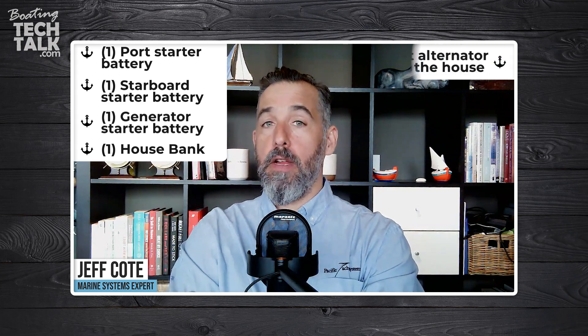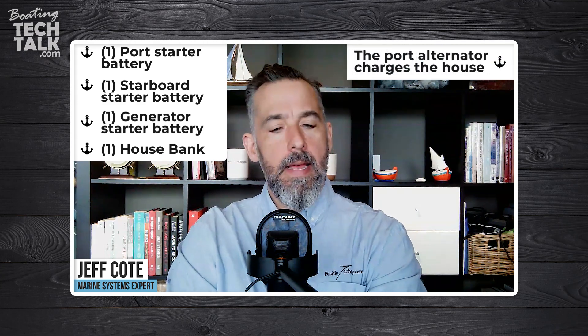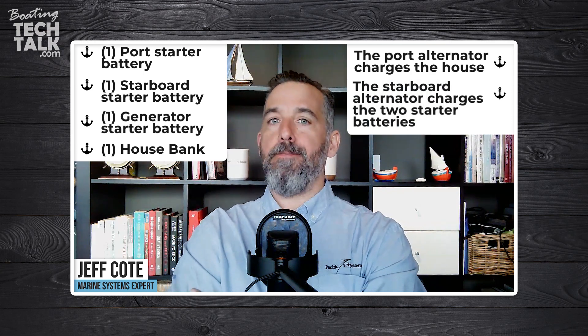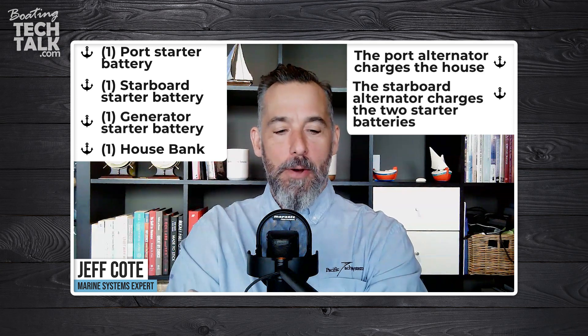Hi everyone, welcome to another session of boatingtechtalk.com. We've got a question from a fellow boater named Alex. He starts off by saying: I've got a port battery, a starboard battery, a generator starter battery, a house bank. And the starboard alternator charges the two starter batteries.